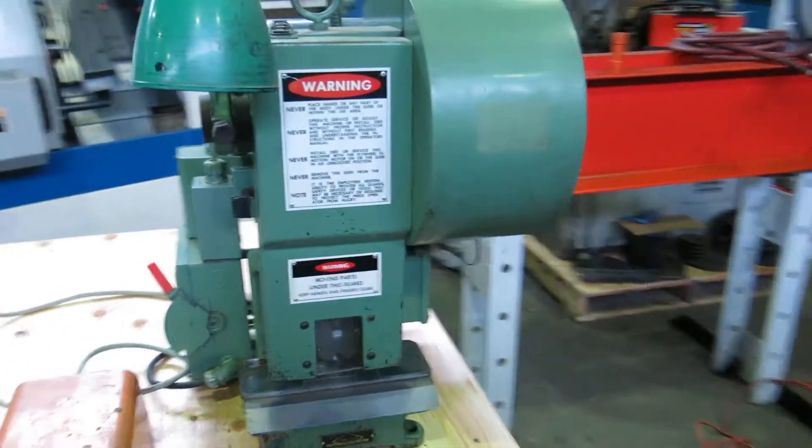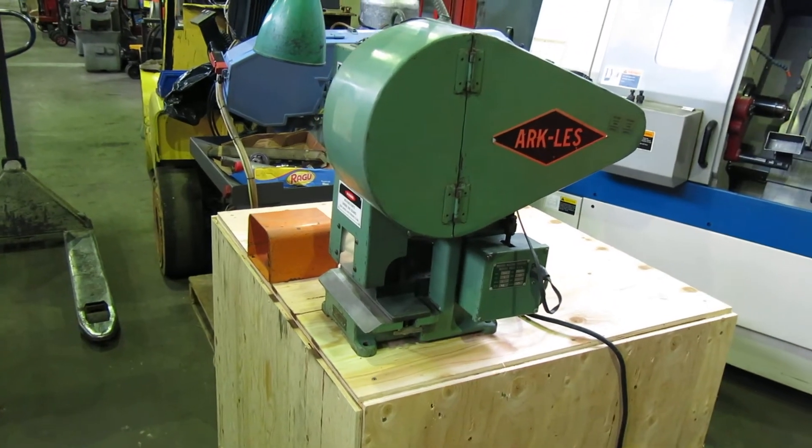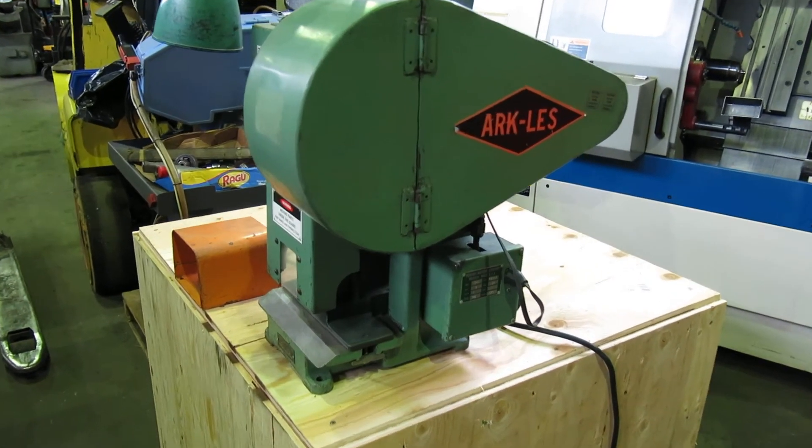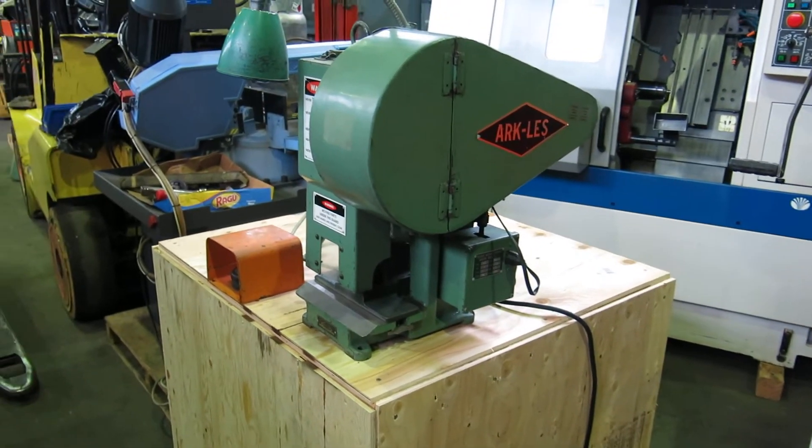Nice clean bench top press — getting a little hard to find. Check this machine out and more at MullenMachinery.com. That's M-U-L-L-I-N Machinery dot com.